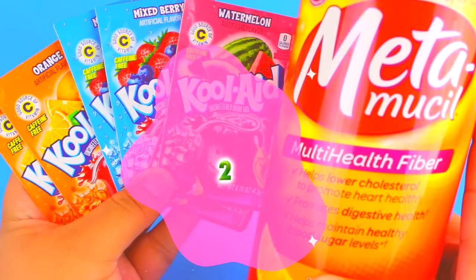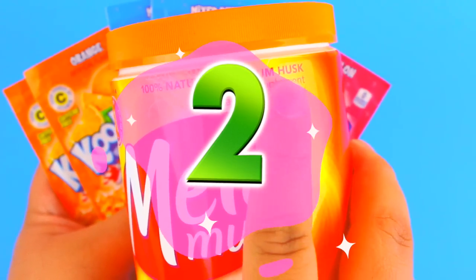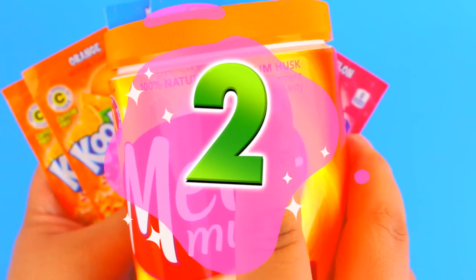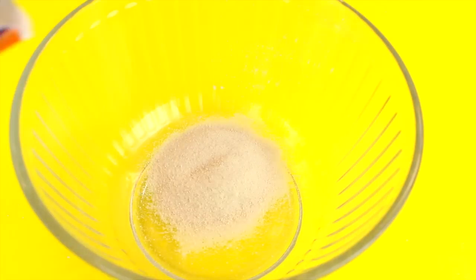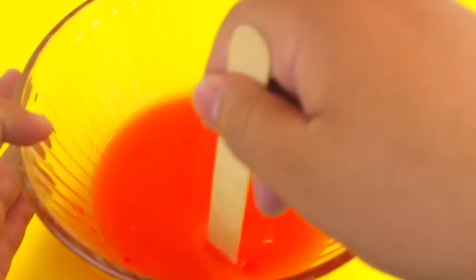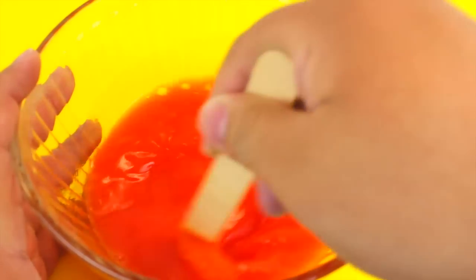The second method is the metamucil slime. You'll need metamucil that contains psyllium husk, kool-aid packets, and water. I'm adding two or three tablespoons of metamucil into a bowl — I did add more off-camera since the first amount didn't work — then one full packet of orange kool-aid to match the orange metamucil, and half a cup of water. Mix it all together.